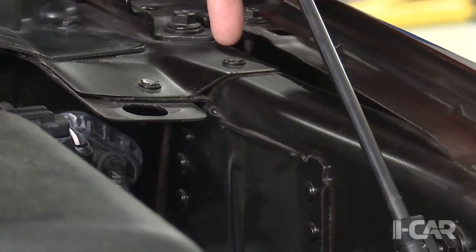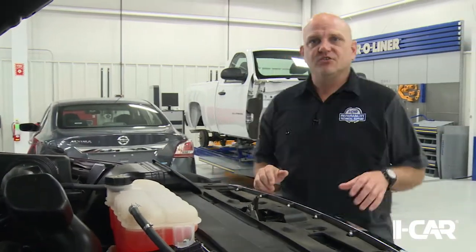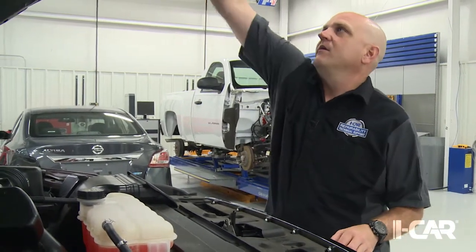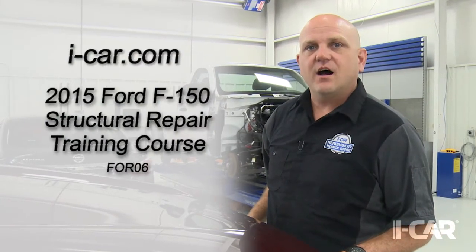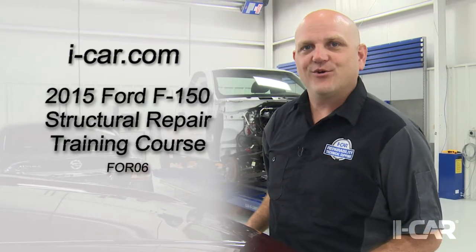With the hood, fender, door and bumper removed, the rivets and flow drill screws are accessible for part replacement. Ford has designed a lot of repair options into this truck, making it one of the most repairable vehicles on the market today. For more information, visit iCar.com and register for the 2015 Ford F-150 Structural Repair Training Course.